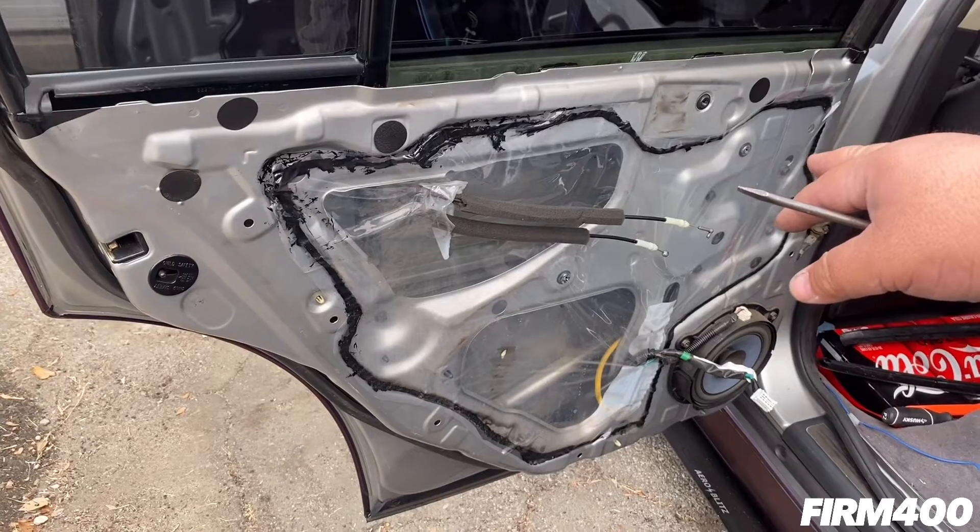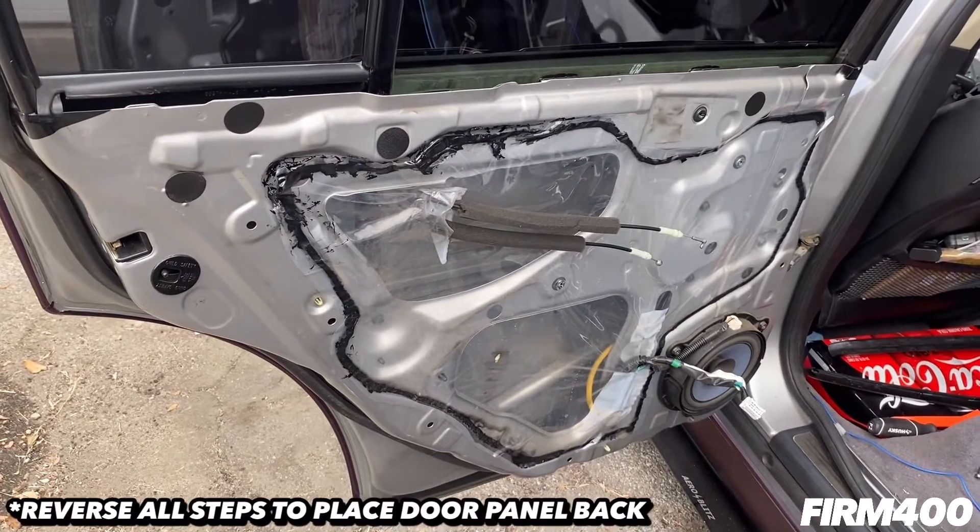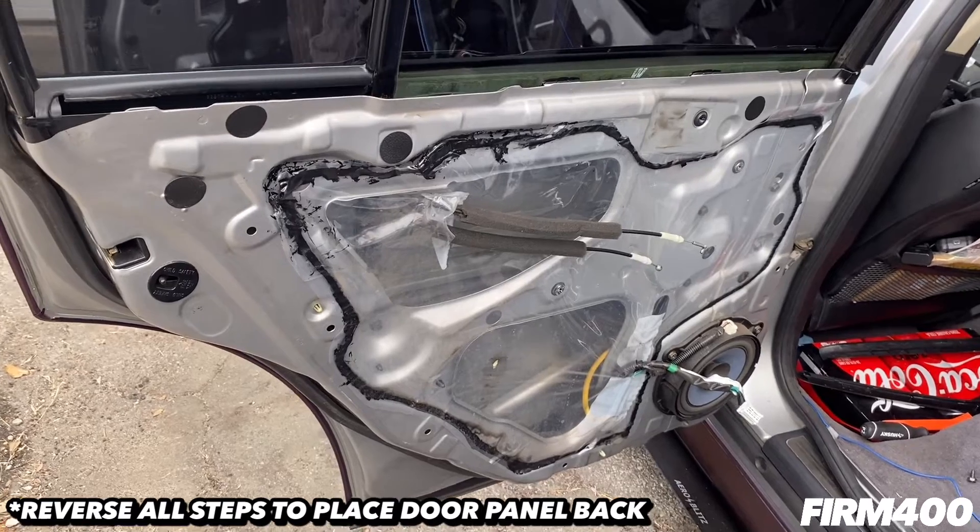That's it — that's how you remove the door panel on the rear passenger of a 2003 to 2006 Infiniti G35.